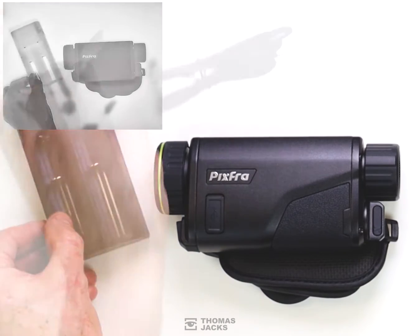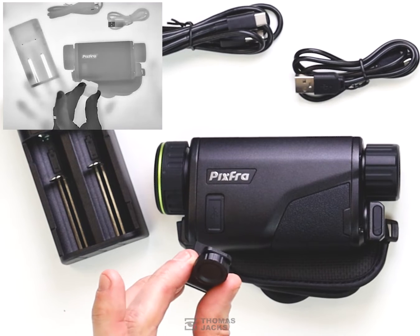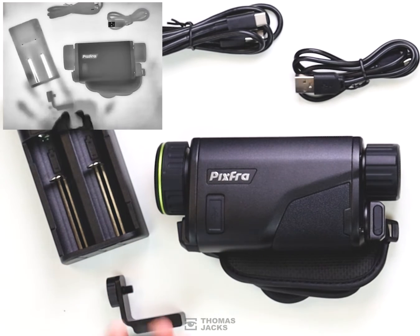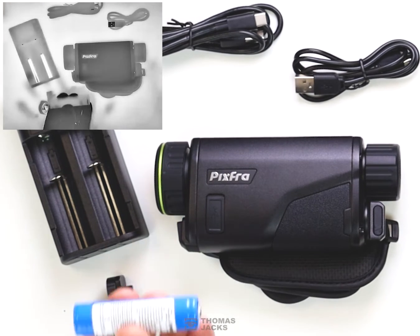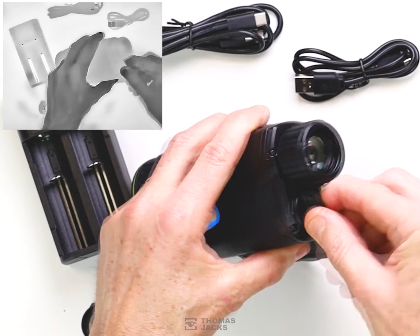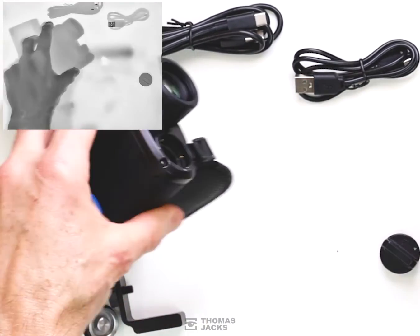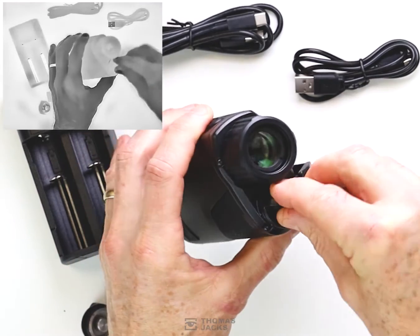A dual battery charger, two USB-C cables for quick charging and data transfer, a tripod adapter that attaches just here, a spare battery cap and a spare battery. They last up to six or seven hours depending on the model, but of course as it's an external battery, if it does run out you just swap it over.